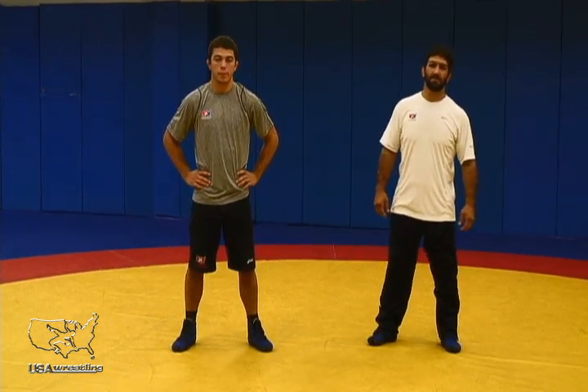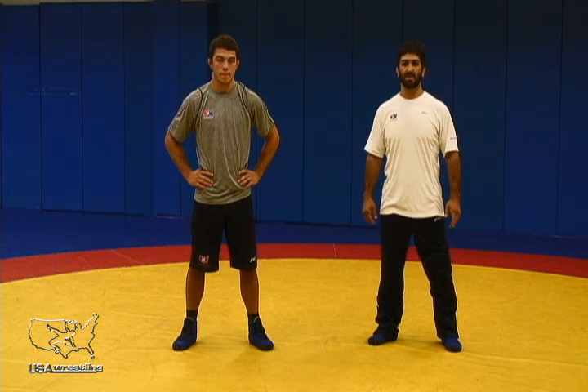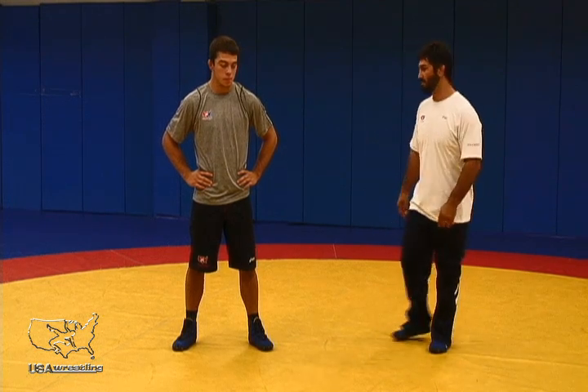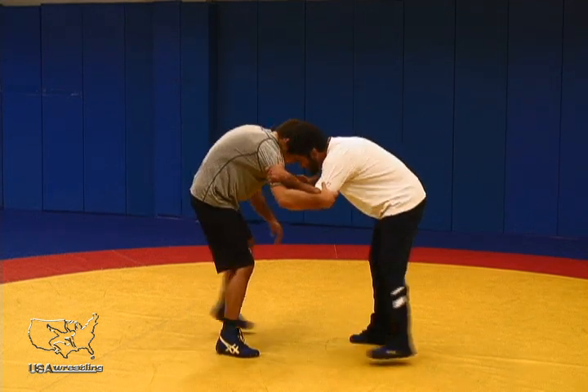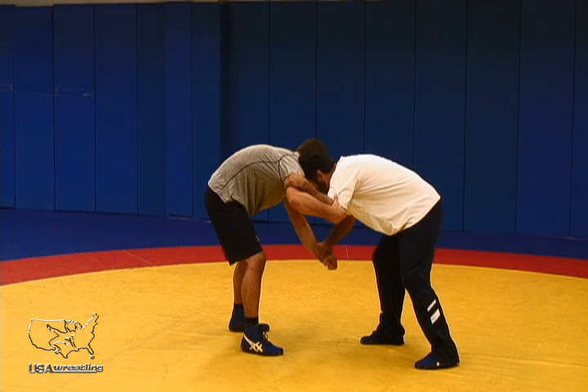One of the most common offensive leg attacks is a single leg. Here we're going to demonstrate a sweep single. A couple of things that we want to highlight from a sweep single are very important. From our tie, I'm going to demonstrate from an inside tie and a wrist. Whether I grab this way or this way, it's personal preference.